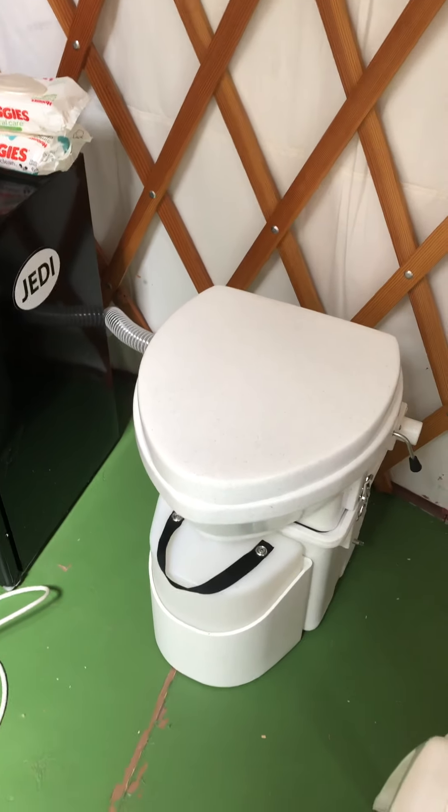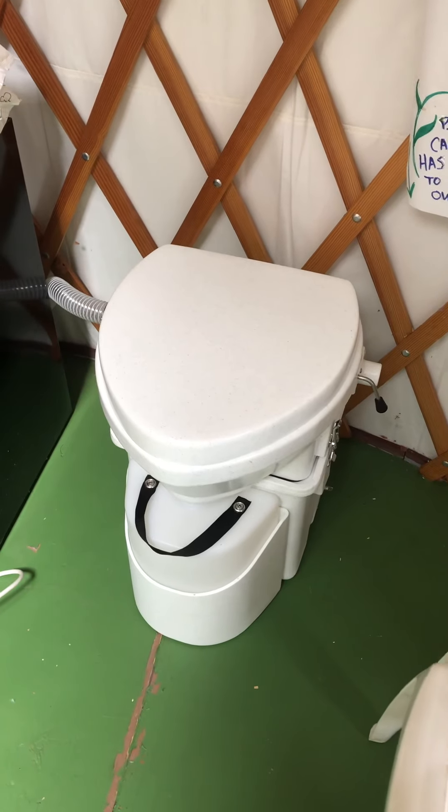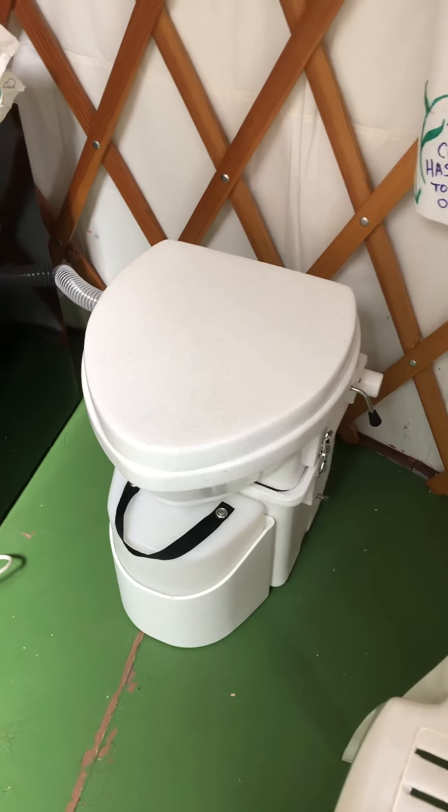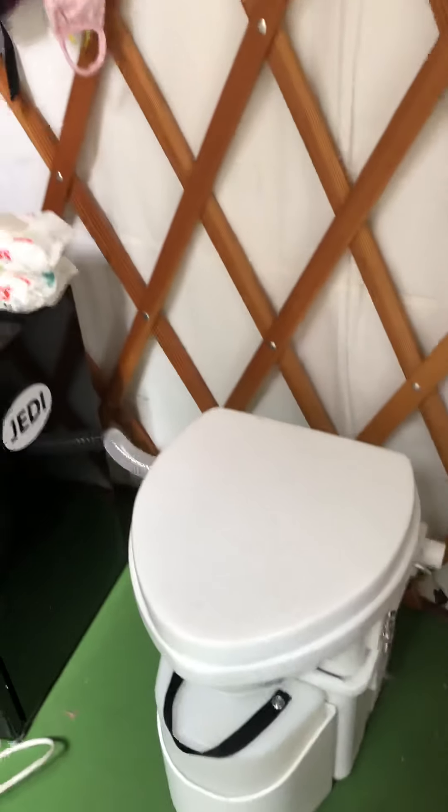Hi everybody, this video is about why I'm switching to a Nature's Head composting toilet — a self-composting toilet — versus the human manure bucket style composting toilet.